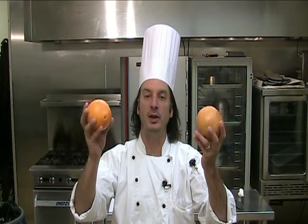Citrus fruit, like grapefruit and oranges, lemons, limes, things like that, aren't normally sliced because of the skin and the white pith in between — but they're sectioned.